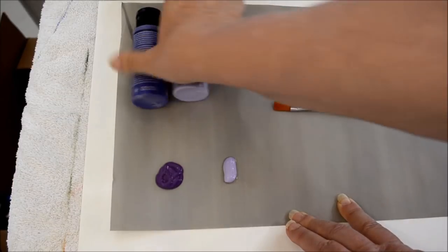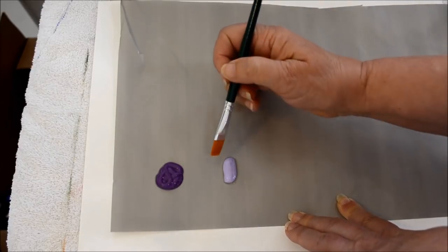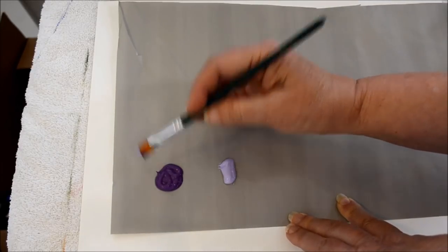So this is the regular — this isn't the multi-surface, but I like the multi-surface as well. They work just as well, they just have a different sheen.